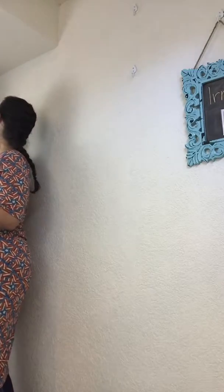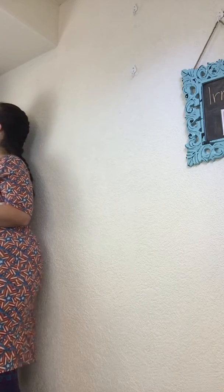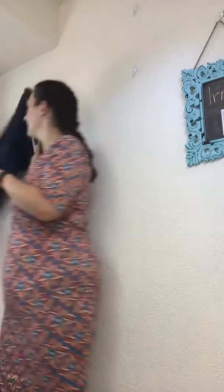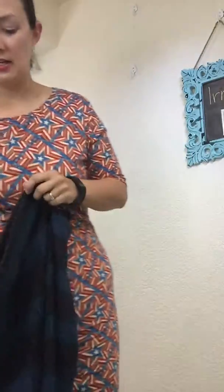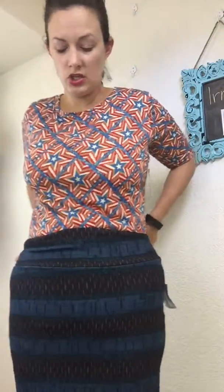Another fun thing to do is layer the Julia with other clothing. You can throw a Cassie skirt on top — just slip it on like a skirt over your Julia, and then it becomes a cute shirt and tucks it in. That gives you some great variety with your Julia.